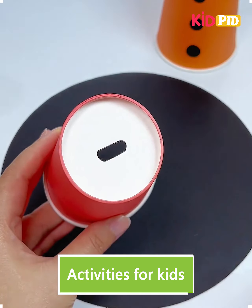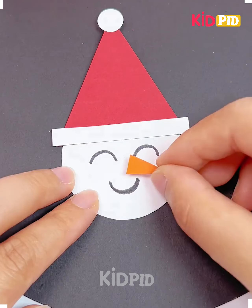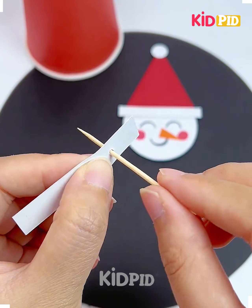Hi everyone, welcome to our Facebook page. Take a paper cup, make a hole at the base. Now we're going to make a Santa Claus face using craft paper.